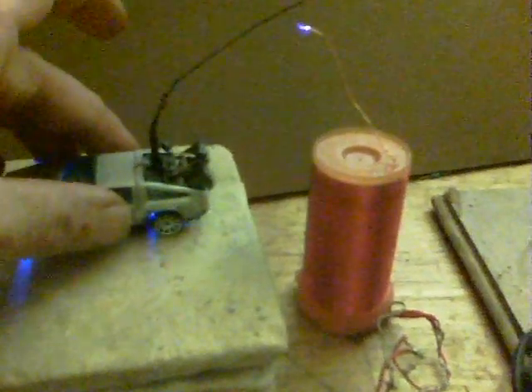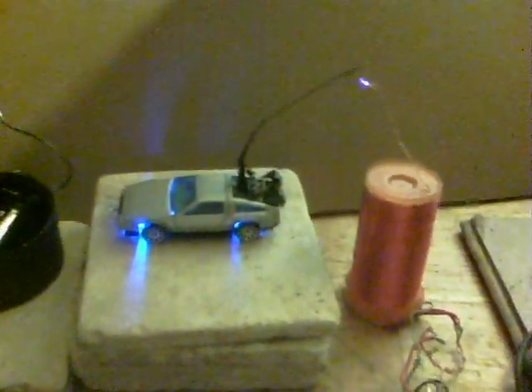Which is how a DeLorean should be — it should be lightning powered. So there we are. That's been the project for the last couple of days.